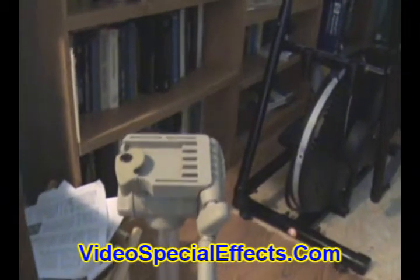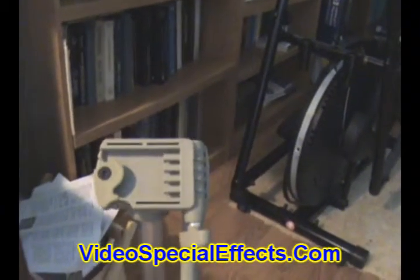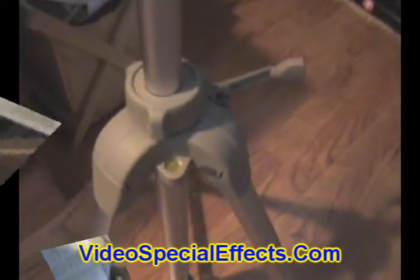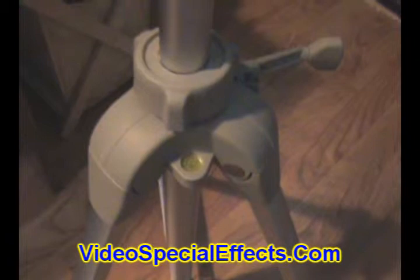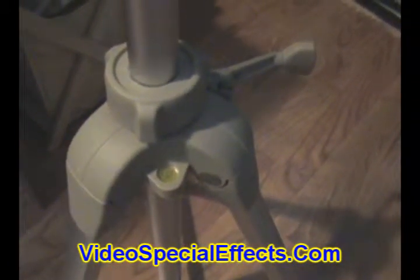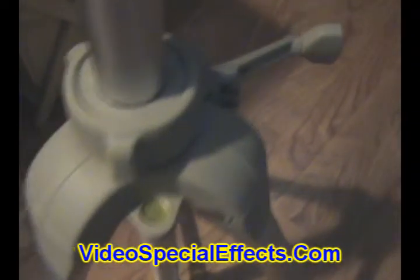This is great if you're in Orlando and filming the space shot. This unit also has an indicator for levelness, so you want that bubble right there, right inside the circle.